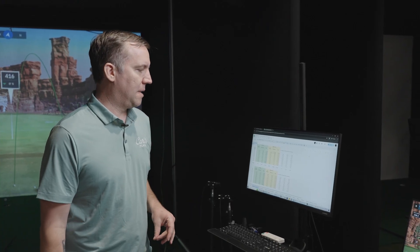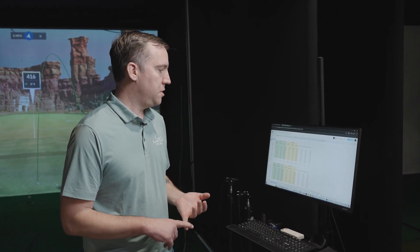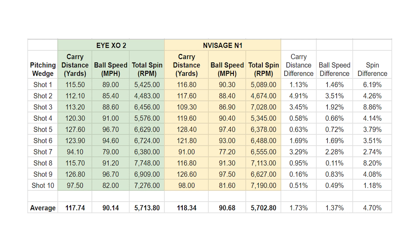So we just finished up with our testing. Looking at the averages for the three metrics — carry distance, ball speed, and total spin — for the pitching wedge, the average percentage difference: carry distance was just 1.73%, ball speed was 1.37%, and the spin difference was 4.7%. So carry distance and ball speed were super close to each other. Spin difference was still really good, maybe just a touch higher.